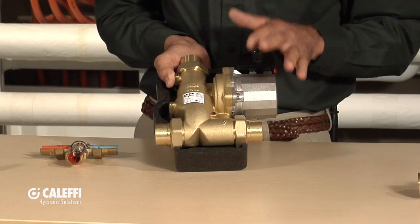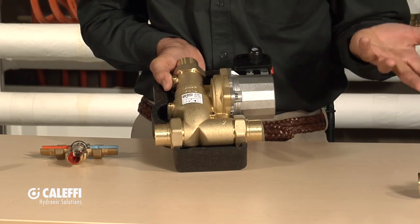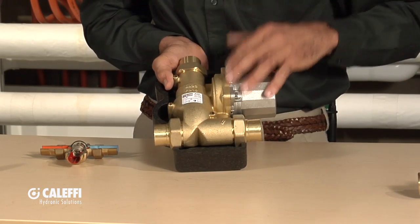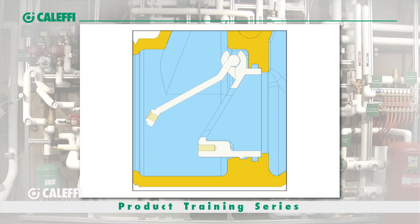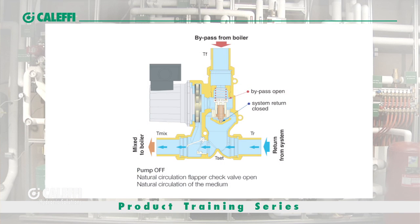Say you've got a wood-fired boiler with a fire going and the power goes out — what's going to happen if the pump shuts off? It's going to overheat, possibly turn to steam. The check valve allows the buoyancy of the hot water coming out of the boiler to force open the valve, giving you a natural thermal siphon circulation through the boiler so you don't overheat it. That's especially important with a wood boiler because you can't shut that fire off immediately like you can with a gas boiler.